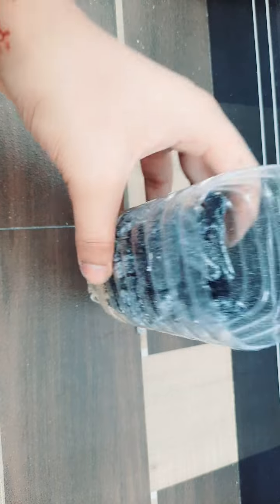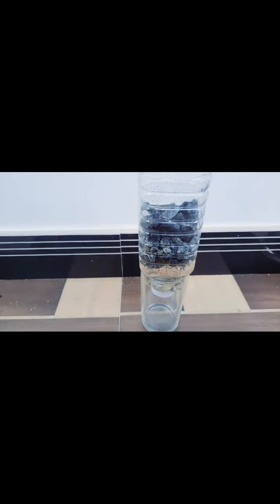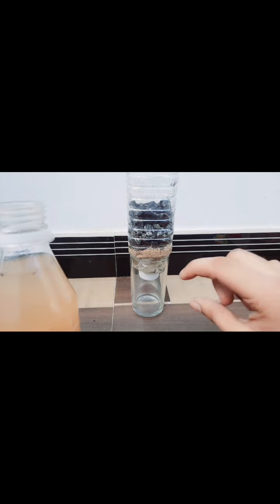Now it's time to test! Let's test it. Take a glass — I have a glass — let's keep the filter on top like this. I have a bottle with dirty water, so we're going to pour it and see whether it comes out filtered. You have to focus here to see whether it is coming out as pure. Let's pour it — pouring, pouring.